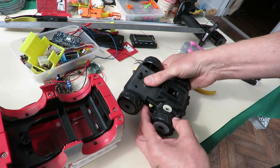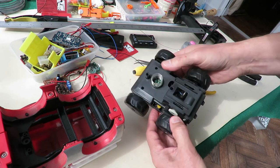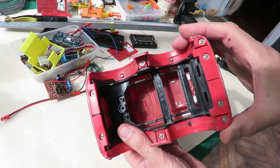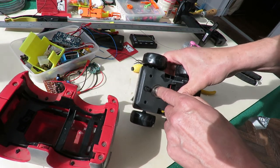We didn't need to take it all apart. I don't know what that spring's for.